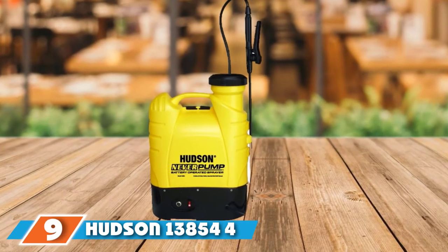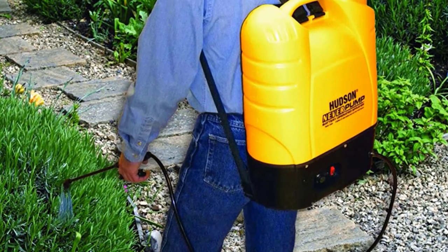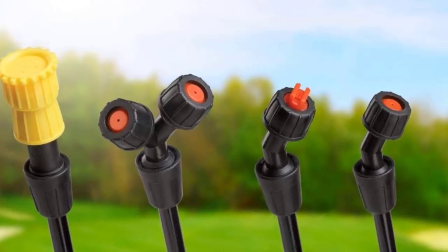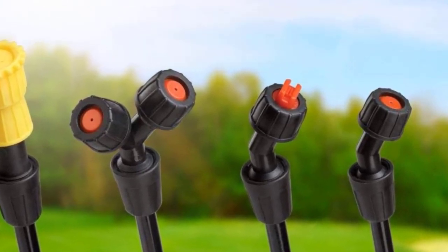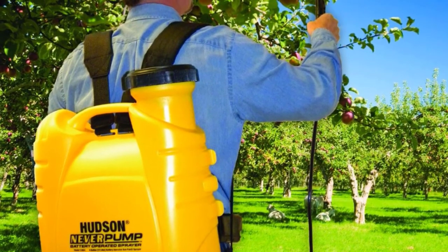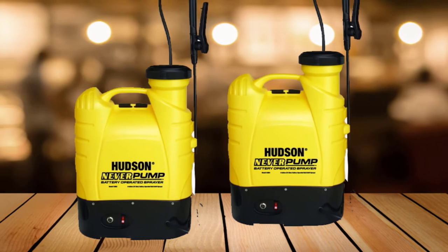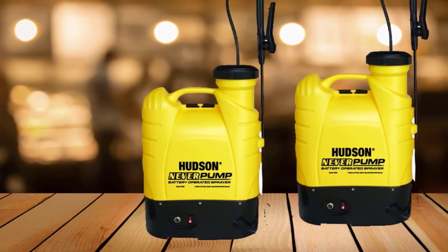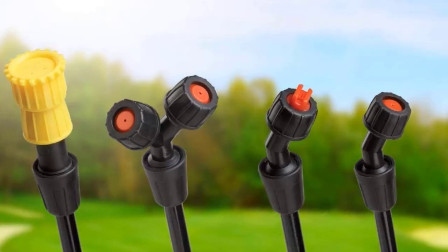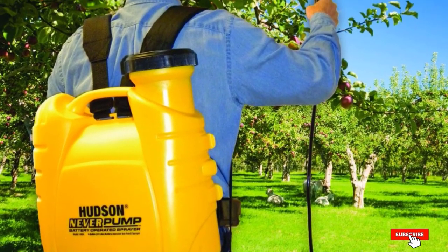Next at number 9, we have the Hudson 13,854 4-Gallon Battery-Operated Sprayer. Hudson is a reputable brand renowned for their high-quality tools, so you can be sure you will be getting a first-rate lawn sprayer. With the 13,854 Never Pump Backpack, you don't need to worry about stopping and changing the battery during your work — it sprays continuously for 10 hours on just one battery charge. It comes with an AC charger, charging the battery ready for use in just nine hours. It features an extra-long 72-inch non-kinking hose which allows you to cover large areas and get into hard-to-reach spaces. A translucent 4-gallon tank with a wide 4-inch opening makes it easy to clean and fill, and a handy screen filter helps keep debris and dirt out of the tank. Its 20-inch fiberglass poly spray wand has a specially designed curved tip, ideal for targeted spraying, and a unique nozzle system with four spray settings: long reach, dual cone, fan, and cone.